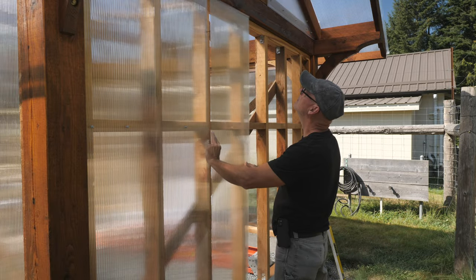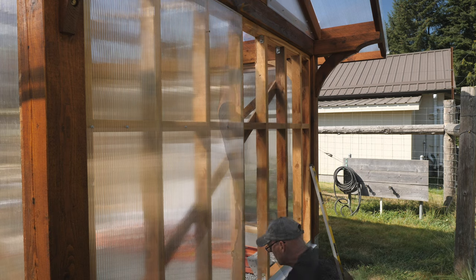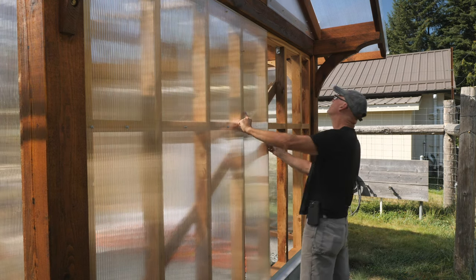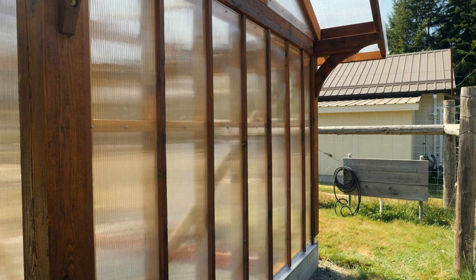With the gable ends done, I just have to finish glazing the back wall. I did add some horizontal bracing between the studs for more support of the polycarbonate. As I have narrow panels left over, I would need a 3-quarter by 3-quarter cedar strip at each stud to fill the gaps and make the back wall look uniform in appearance.